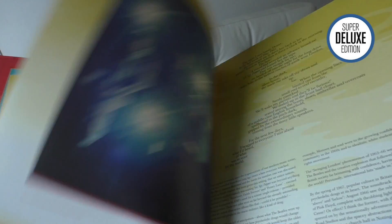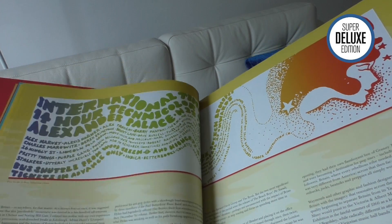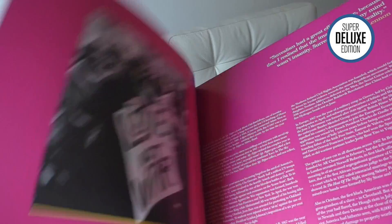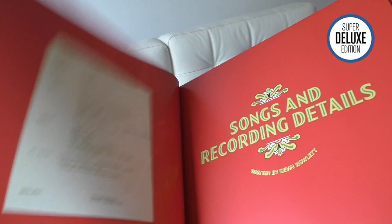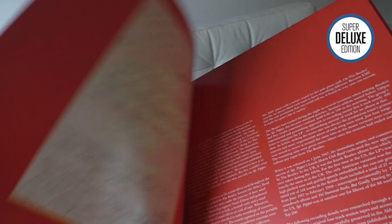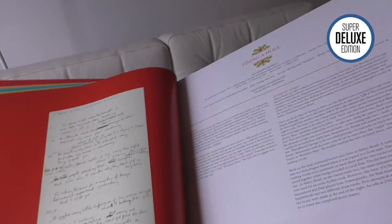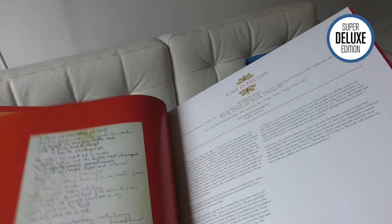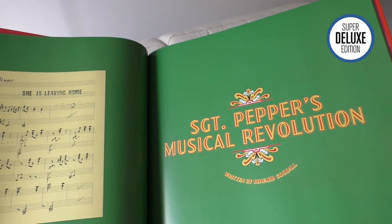'The London Underground' is a section written by Joe Boyd, which goes into the psychedelic underground clubs and underground scene of that era. 'The World in 1967' puts it into context. Kevin Harlett, who's well known for his Beatles books, writes a section about the music, and every song gets its own two-page spread. The final section has Howard Goodall writing about the album. The book is absolutely fantastic.